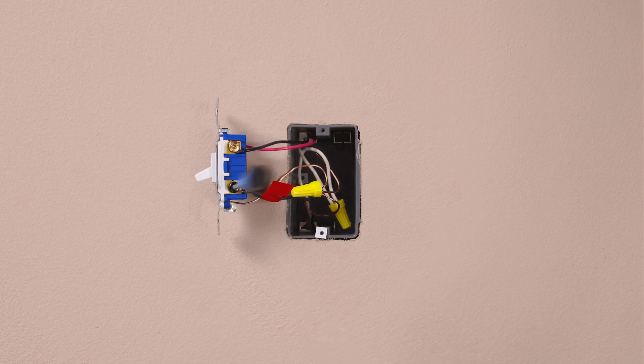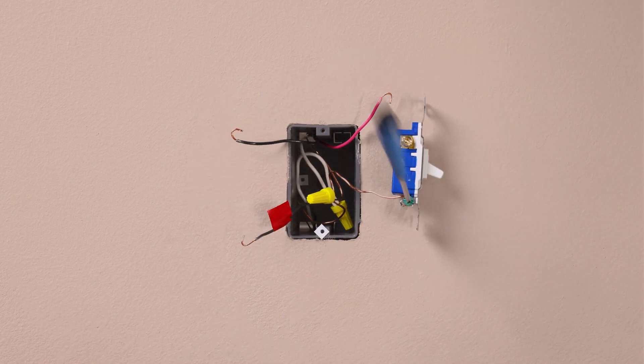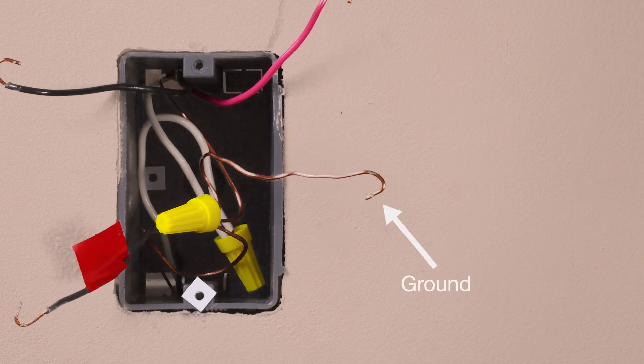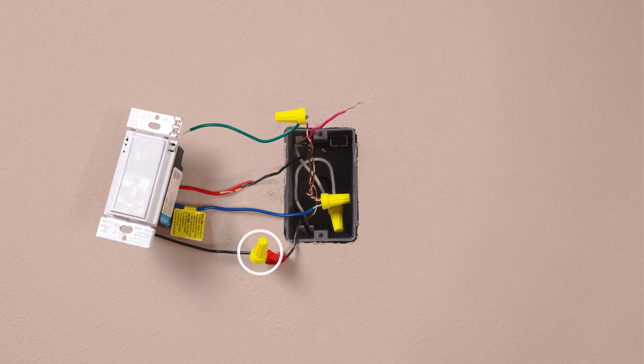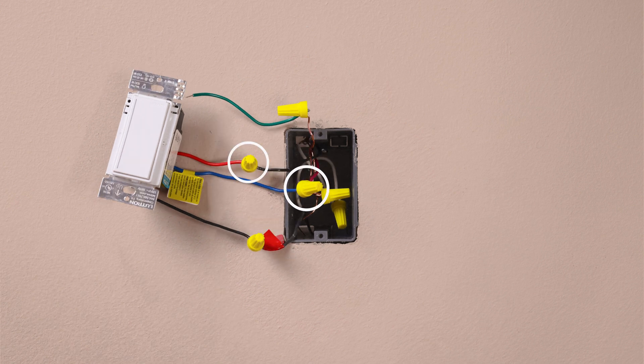Then remove your existing switch. Connect the ground wire, typically a bare copper wire, to the green wire on the dimmer. Connect the tagged wire to the black wire on your new dimmer. Then connect the remaining two wires individually to the red wire and blue wire on the dimmer.